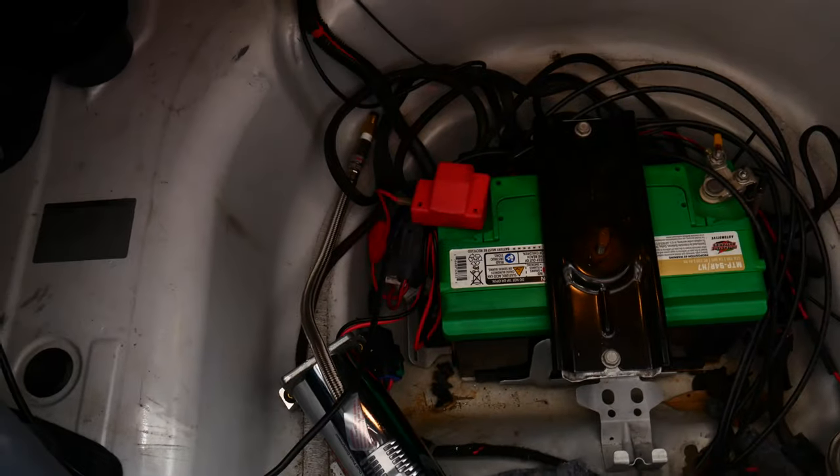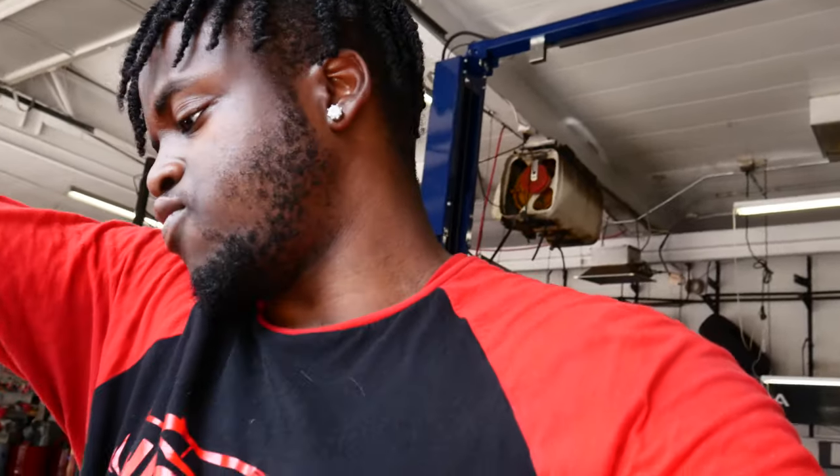We're at a good stopping point now. We went ahead and put the fitting on the line from the compressor, so that's ready. I'm going to go ahead and get some airline from O'Reilly's and clean up the wires a little bit, and then we should be good to go ahead and run the compressor.